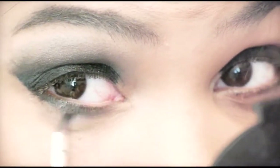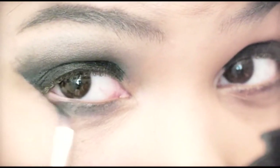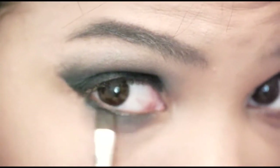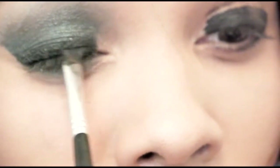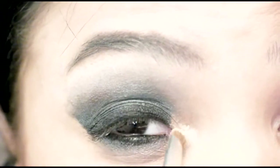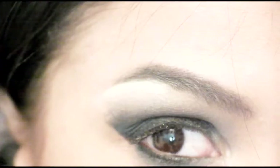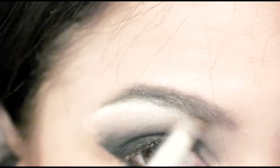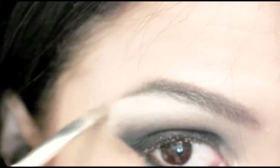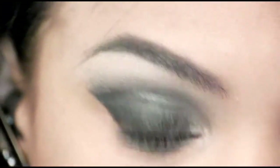Then I'm going to add some of the gray to my lower lash line, and I'm also going to go back and add some more cream liner to my top lash line. Then I'm going to add my highlighter in the inner corner of my eye and also under the brow bone. You have to blend these in too — even though it looked like I didn't, I did. I'm blending this down into the gray.